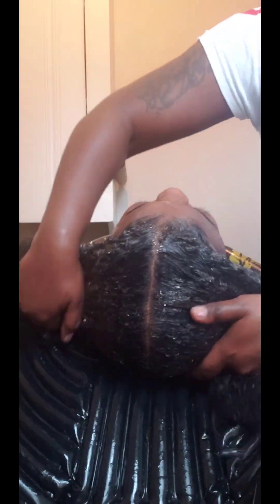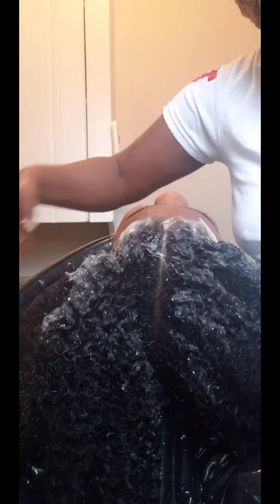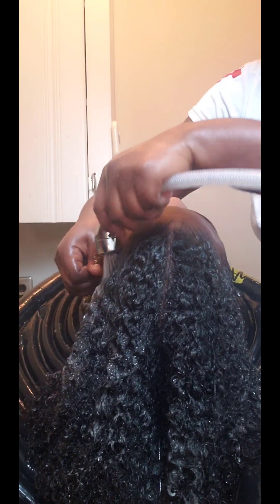Before I use the Mielle shampoo, I'm going to go in with my Isoplus shampoo. This is usually a shampoo you would use after a relaxer to stop the product from working in the hair, but it's also a good pre-poo because it removes any dirt, oils, and buildup from the hair. I just recently took her braids out — she had braids in for about three weeks — so this really gets the scalp nice and clean. It's also conditioning so it doesn't dry out the hair, it's pH balanced, and it returns the hair's pH back to normal, which helps keep hair from being damaged and stops breakage.